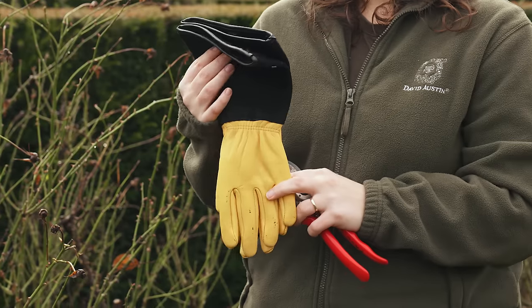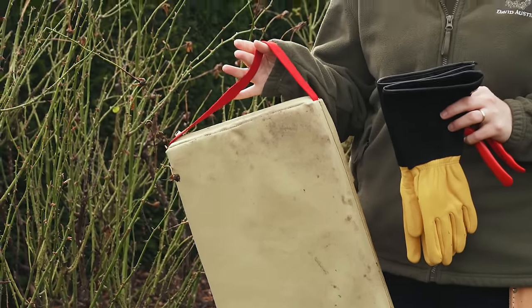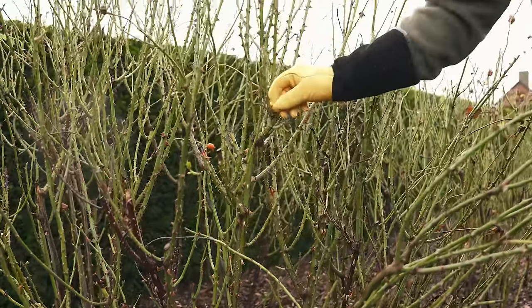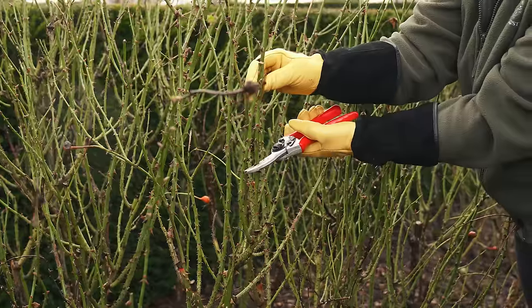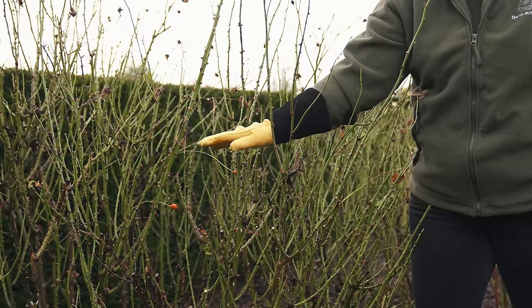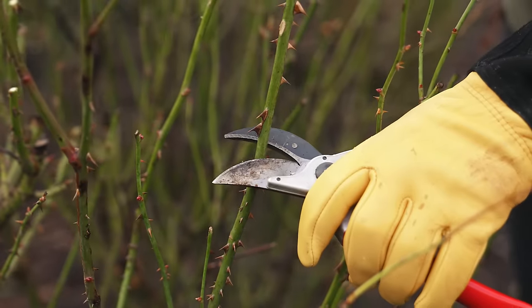You'll need secateurs, gloves or gauntlets and a kneeling pad. As this is an established rose, you'll be pruning it down by about half. Find a strong stem in the centre of the plant, take it down by about half and use this as a guide for the rest of your stems. Don't worry too much about cutting off any buds or making slanted cuts.